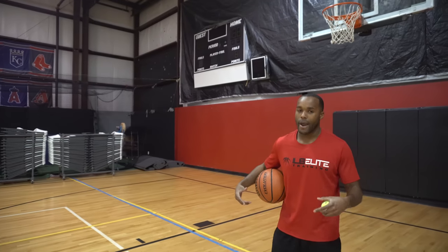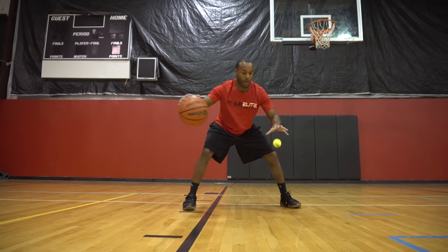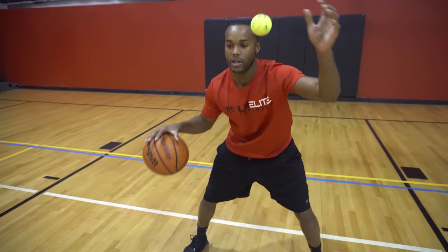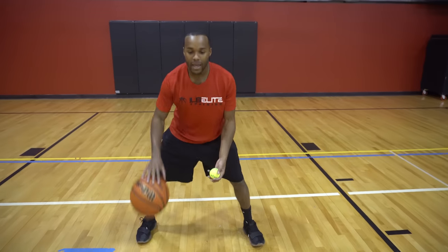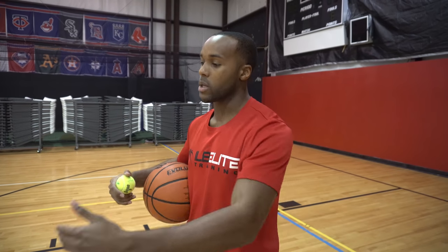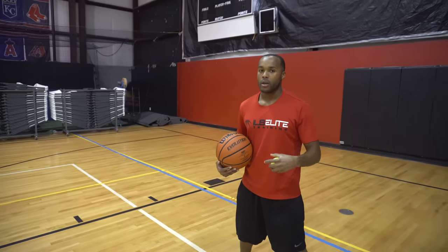Once you get comfortable doing that, you can start adding different change of direction moves. Start again with bouncing the ball — between the legs, let the tennis ball bounce. Or you can go behind the back, which is a really difficult one, but it's good to practice to get fast with. Crossovers are good. In and outs are good. The same thing, but without letting the tennis ball drop. Go through that progression making sure you do all these moves hard as if somebody were in front of you guarding you. Don't compromise the move or you won't get the most out of this drill.